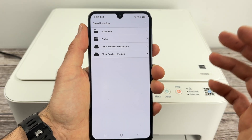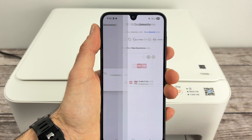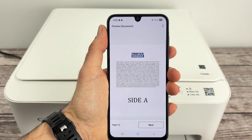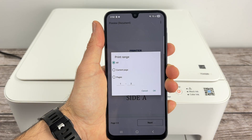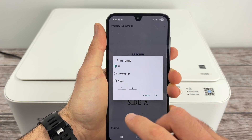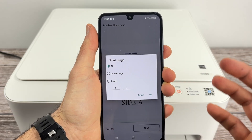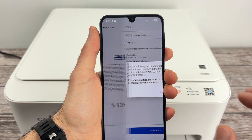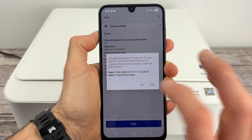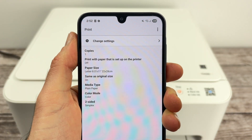Now it's time to find the file that you want to print in the memory of your Android smartphone. This is the file I want to print, so I'll tap on it and it will appear. Press Next. Now you have a few options — you can print all the pages of that PDF document or just one of them. I'll select All and press OK.